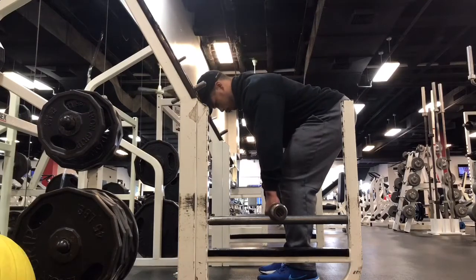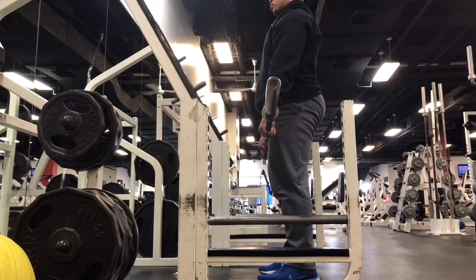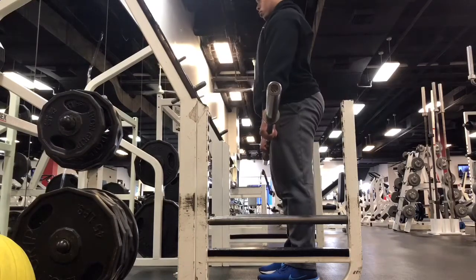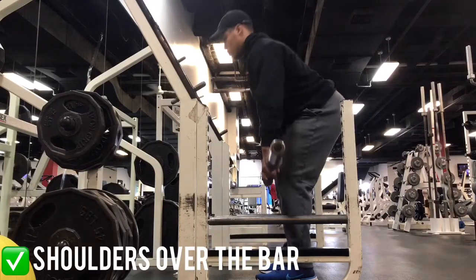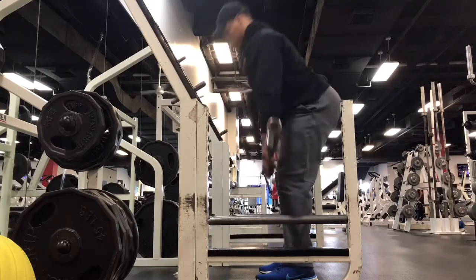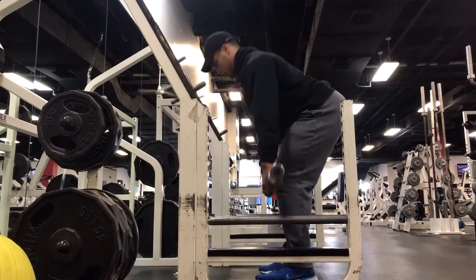Once you grab the barbell, make sure your grip is as close as possible without allowing your knees to cave inward throughout the lift. Because of your arms being in the way, your shoulders are going to be roughly over the bar before starting. Inhale and brace, pull your shoulders back, and act as if you're squeezing lemons under your armpits to help engage your lats.